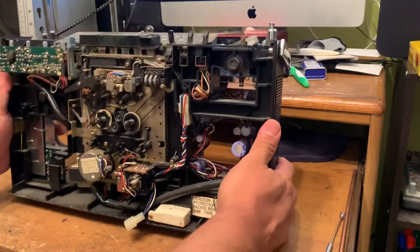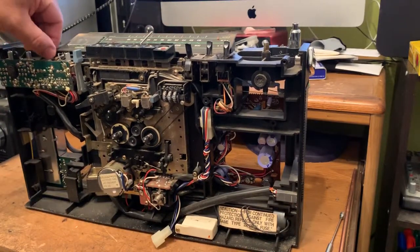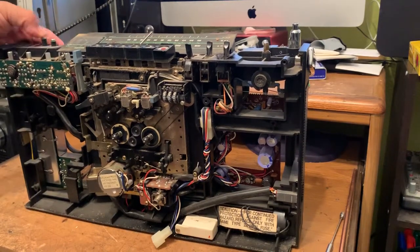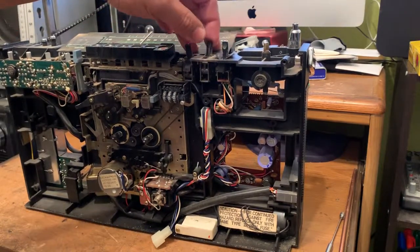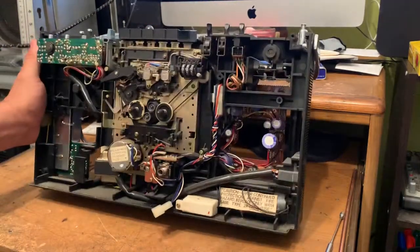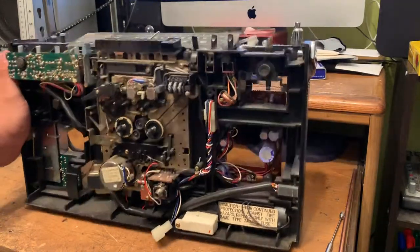Now you've got access to all the potentiometers right here and the switches. You can also put a little bit of contact cleaner — just spray them — and that's part one.